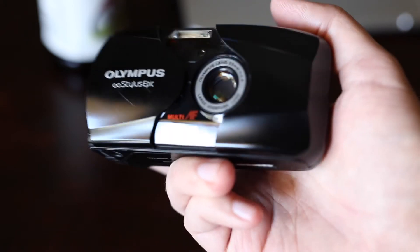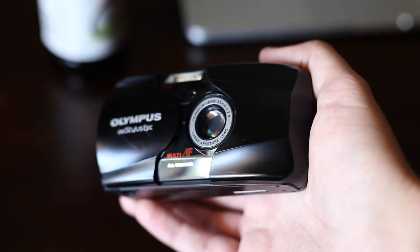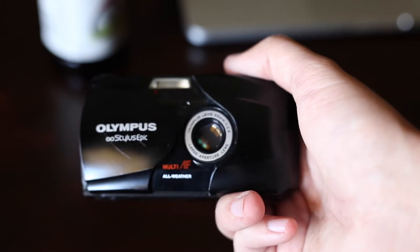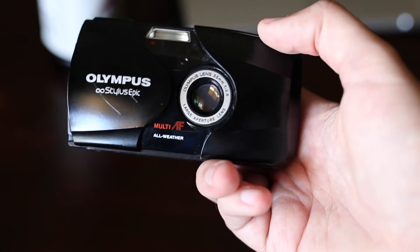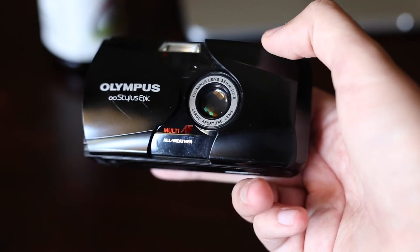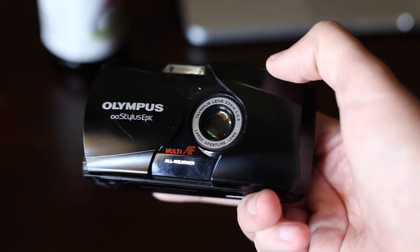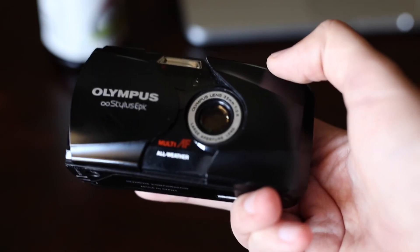One of the nice things is that little label that says 'All Weather' — this thing has been through rain, it's been to the beach a lot, and it's survived all of it. The one annoying thing that most Olympus Stylus Epics have is a light leak. Around where the lens extends out, there are light seals that don't seal properly. If you're shooting in direct sunlight you'll see flaring that messes up your photo. But shooting indoors this thing is fabulous.